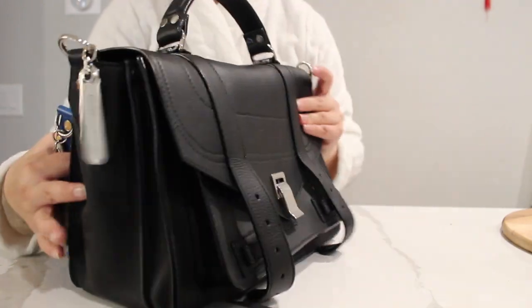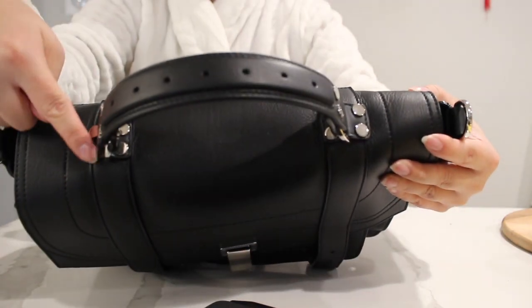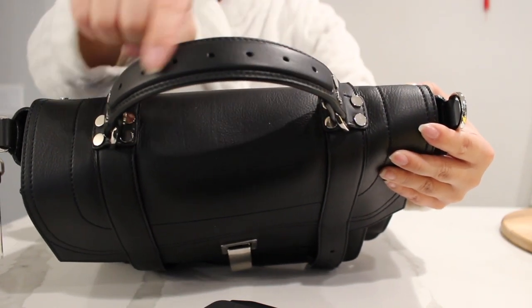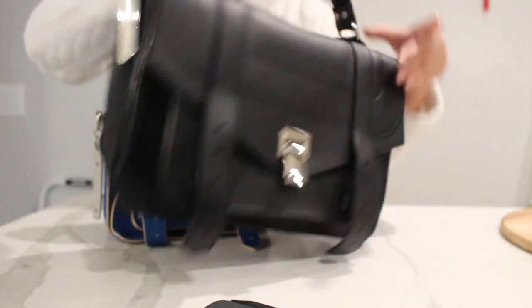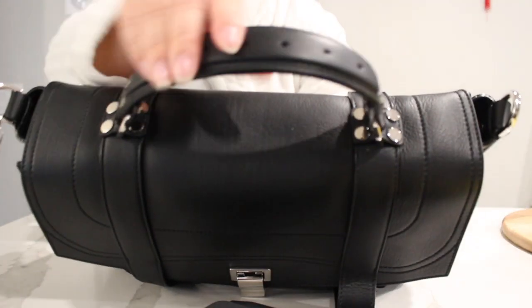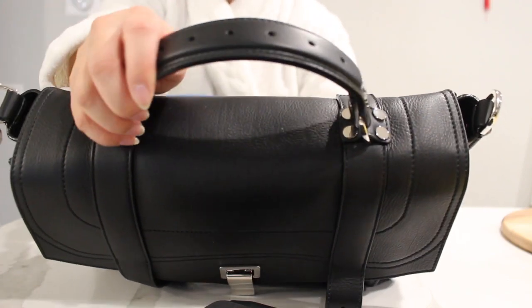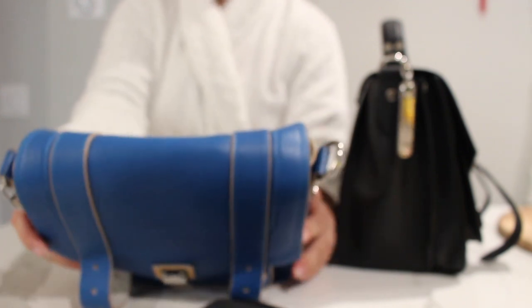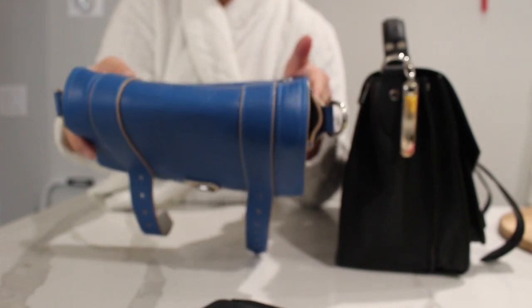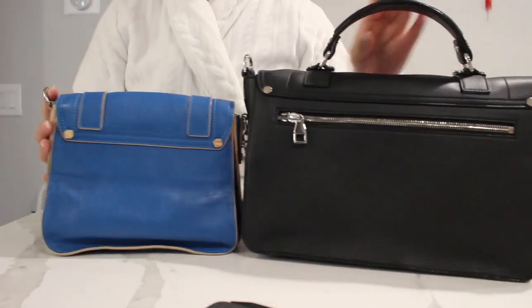Looking at the top, the larger bag has a top handle with silver details and small dots on top — though those dots are decorative and you can't physically adjust them. The handle is really stiff and substantial, so it's great for carrying something important like a laptop. The mini bag on top does not have a handle; it's a little squishier because I've had it for years and it's gotten a bit compressed, though it's not packed full.